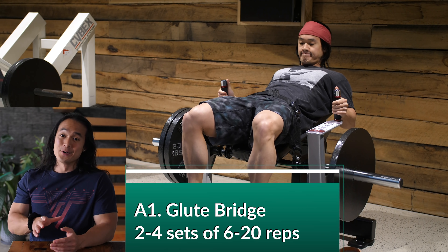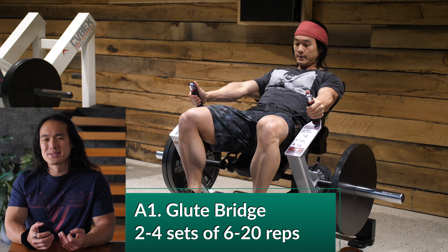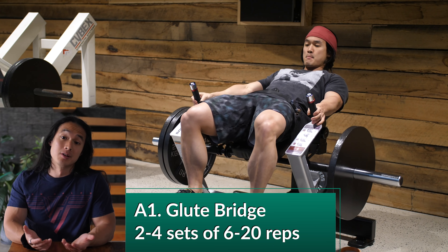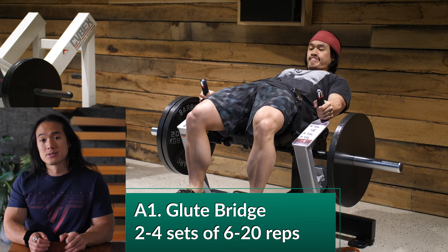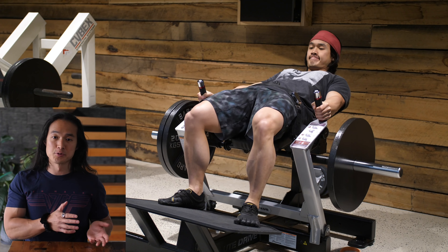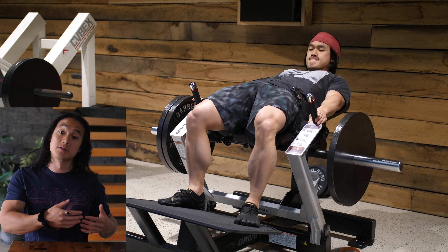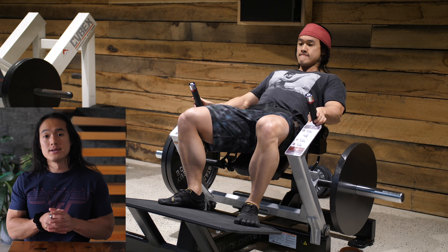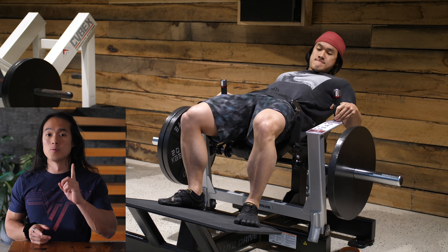The first thing we need to discuss is what exactly is half body training and why might you want to be utilizing it. As the name suggests, instead of training the full body in one workout or having separate body part days with each body part performed on its own individual day, I'm grouping half of my muscle groups together and performing them all in one workout.